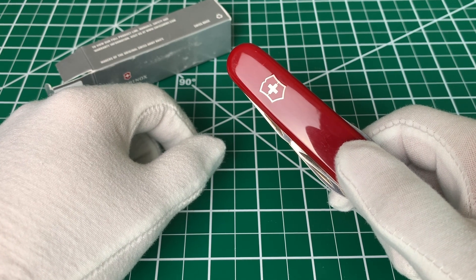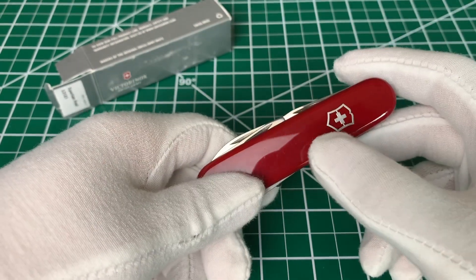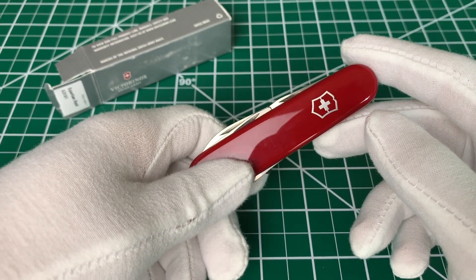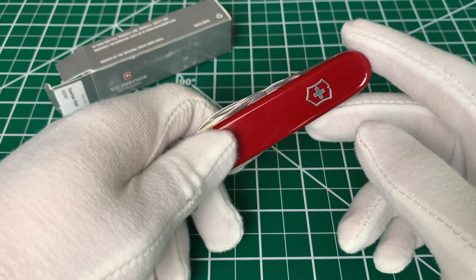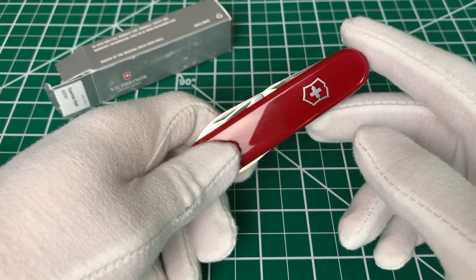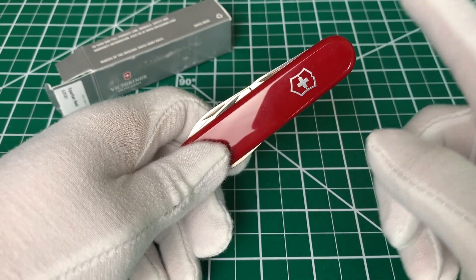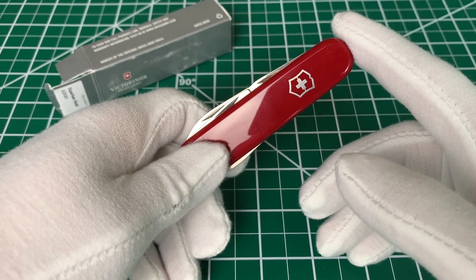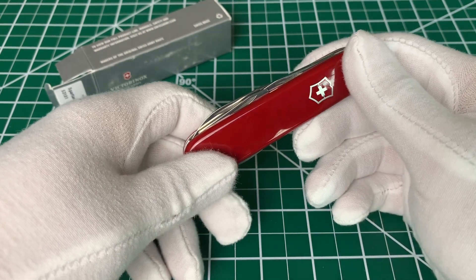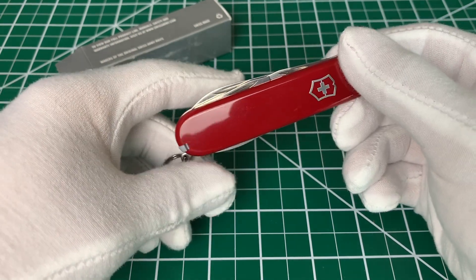Hey everyone, welcome to 5-Minute EDC. Today we're going to be taking a look at the Victorinox Spartan, which is a Swiss Army knife. Some would consider that a multi-tool, but at the very least it's a pocket knife, which runs about $20 — probably a little less or a little more. This is one of the most common and well-known Victorinox models, a direct descendant of the original Swiss Army knife, sharing basically the same tool set as the first officer knives. Pretty much a staple for EDC people.